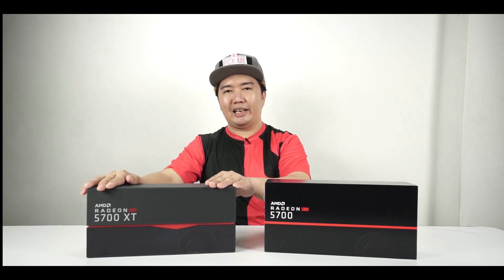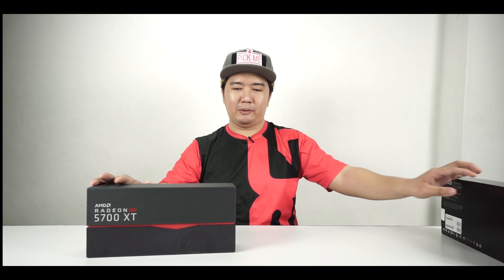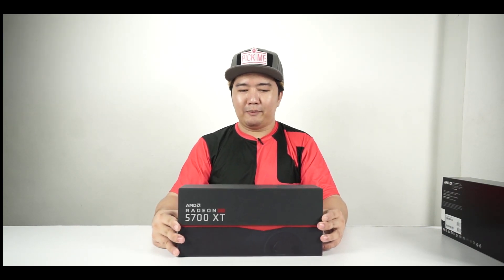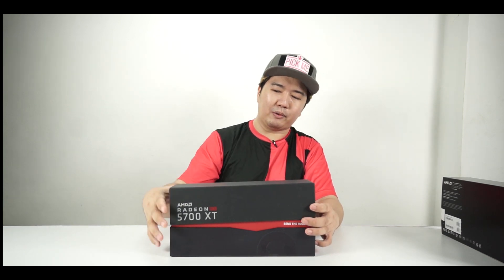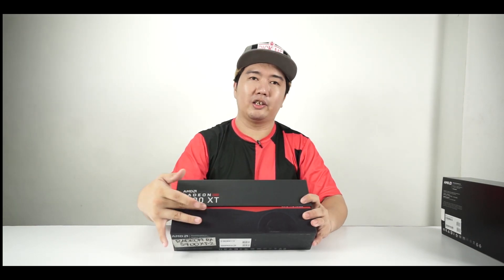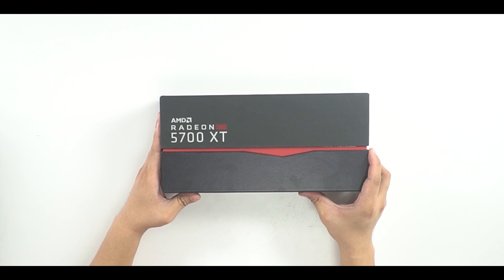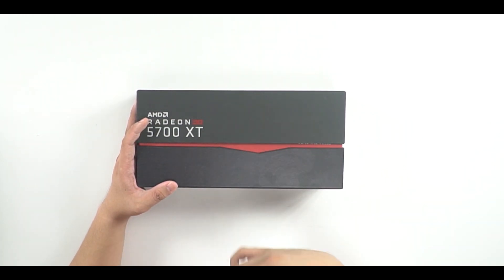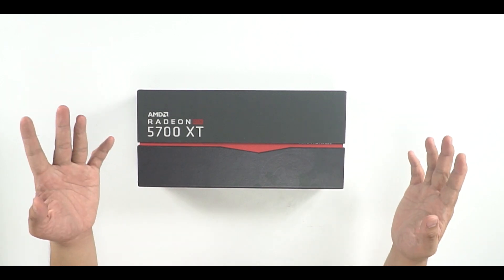Let's unbox the 5700 XT first — it is the big daddy of the AMD GPU lineup right now. Here it is, kept in its more premium box. It resembles the Nvidia box I've been using for the past two generations. It is a pull-top style box. It does say Radeon 5700 XT right there and there's a slight hint of the cooler visible on the front.